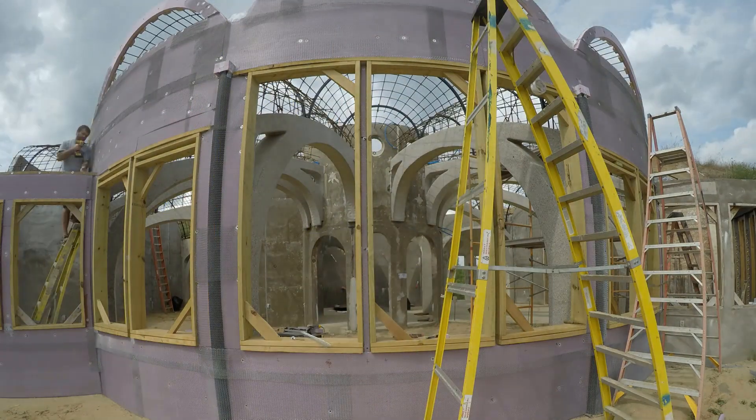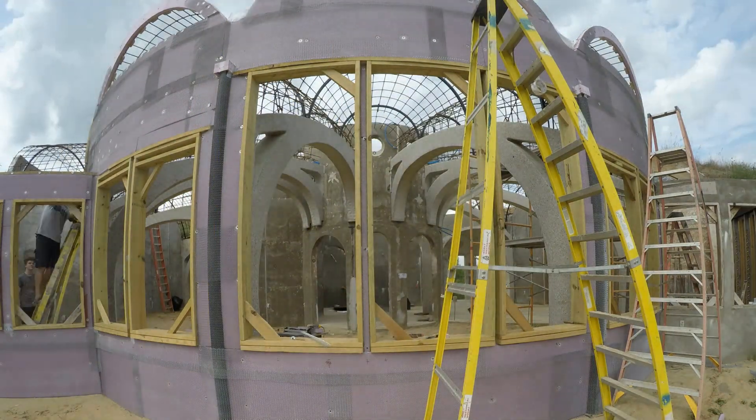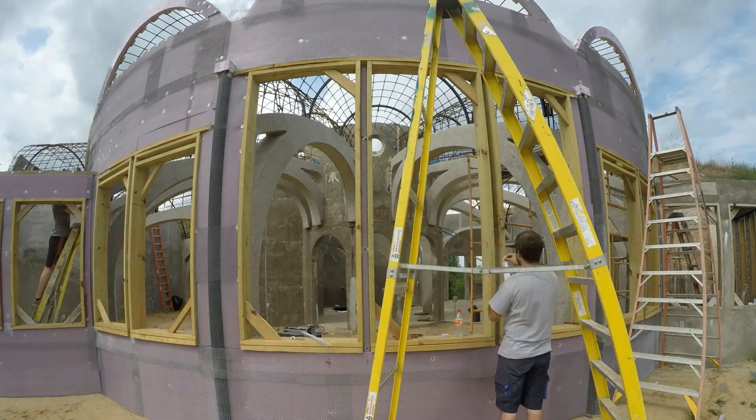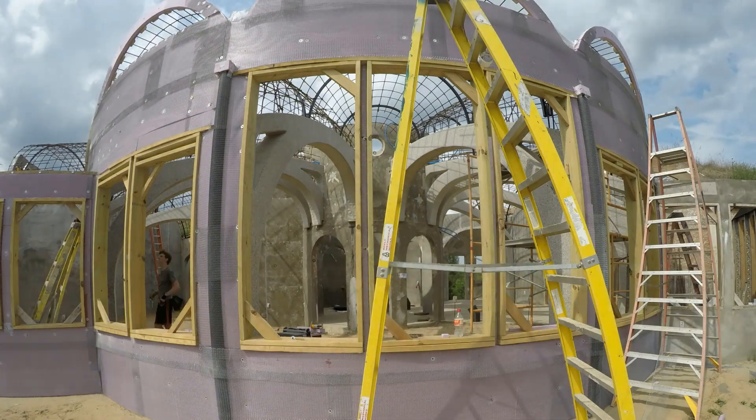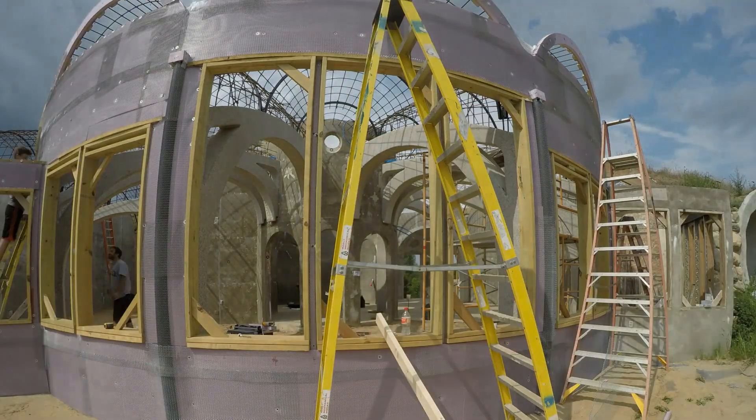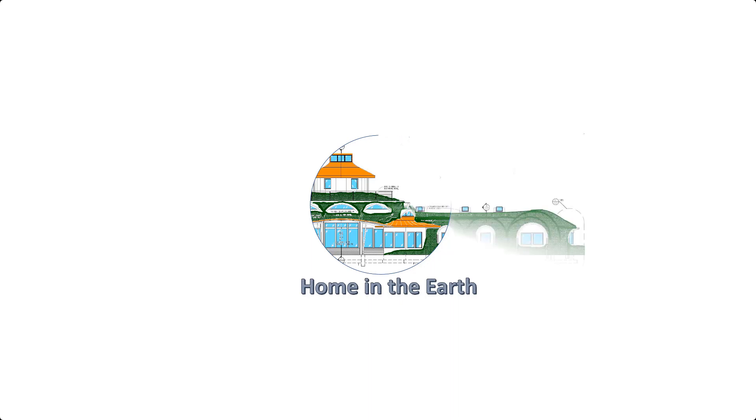So we're wrapping up the south wall formwork. Remember this isn't the wall — the wall itself will be concrete on top of this formwork. But first we've got to finish the formwork for the underside of those radial vaults. That'll be the next video. Thank you so much for watching.